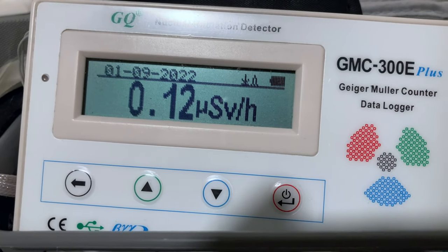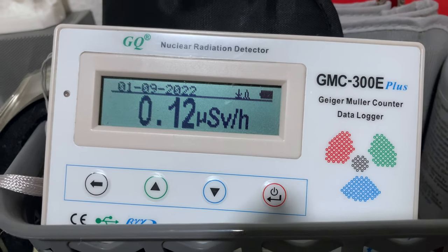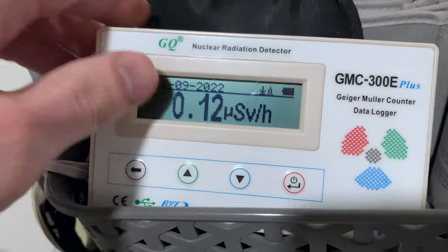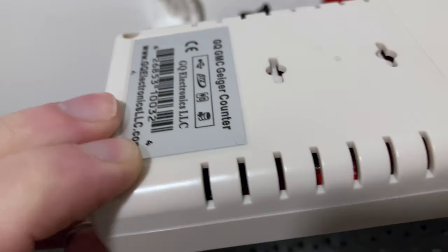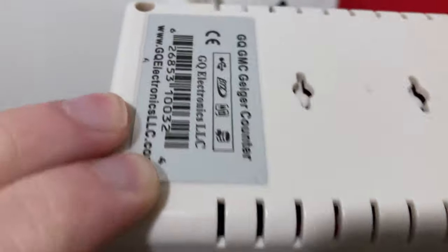What do we have here? A Geiger-Müller counter tube reading out in microsieverts per hour. This is an intelligent GQ nuclear radiation meter. And if I took it apart, you would see the inside, but I'll show you the sticker on the back. If I glimpse this around just right, you can see that glass tube reflecting around in there — that's the actual tube.